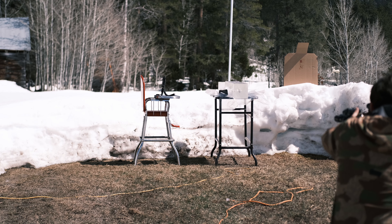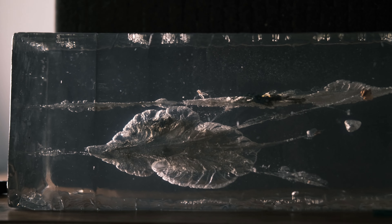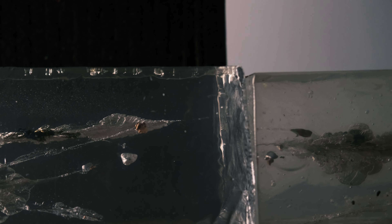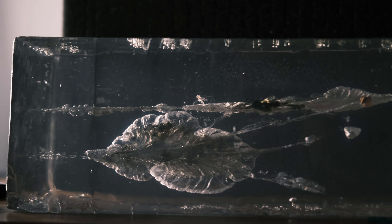I shot the AAC 77 grain loaded with the 77 grain Sierra Match King from about 10 yards. Got a velocity of 2449 out of the 11.5-inch barrel. At about 2.5 inches into the block, we got this massive wound cavity — it's 3.5 inches tall and 5.5 inches long. We got some really good fragmentation: there's a chunk of the jacket there, the majority of the jacket's right there at the 12.5-inch mark, a chunk of lead right there, and some more jacket right there. Obviously more fragmentation than the M855 and a larger wound cavity, though less penetration.